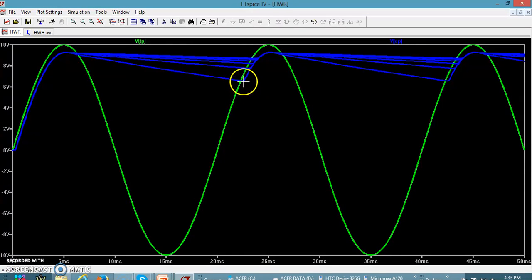During charging, there is very little variation across all curves because the charging time constant RF×C is very small. The variation is visible only during discharge: the discharge is large (more ripple) when the capacitance value is small, and the discharge is least (less ripple) when the capacitance value is large.